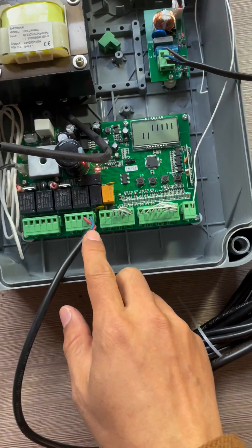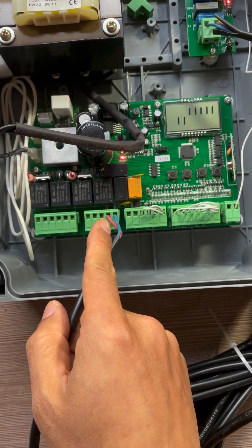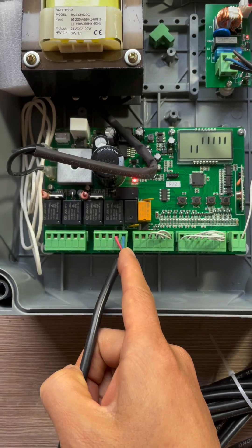Then connect the wire into number 10 and 11 terminal — the red wire into number 10 for 12 volt, and the blue wire into common.